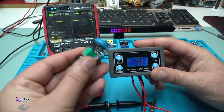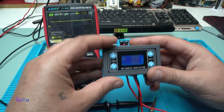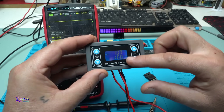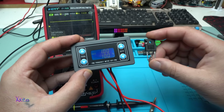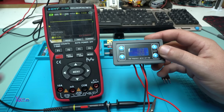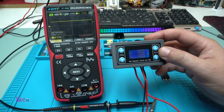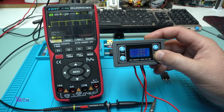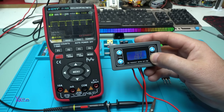This HW-070 module is good for small loads, but using a PWM frequency meter you can control bigger MOSFETs for larger loads. I hope you liked today's video — please give it a like, share, and subscribe to my channel.